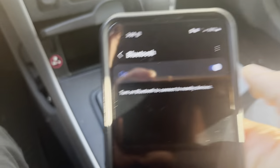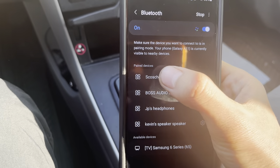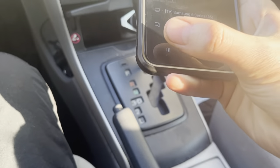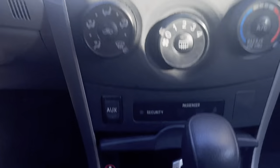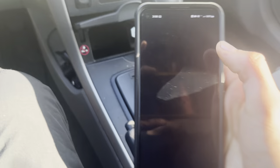And then you just go to your cell phone, turn on the Bluetooth, and it's going to be called this right here. You just click that and connect to it.